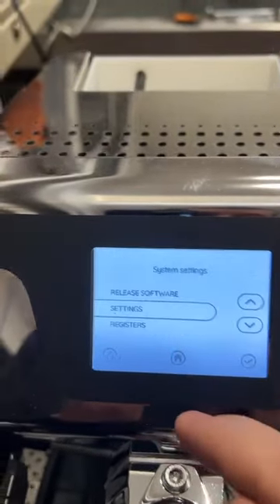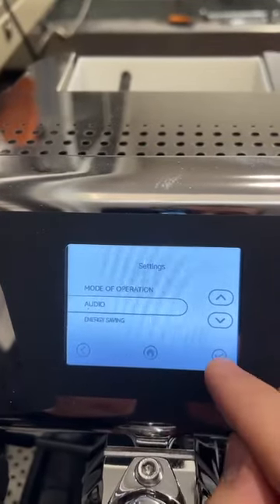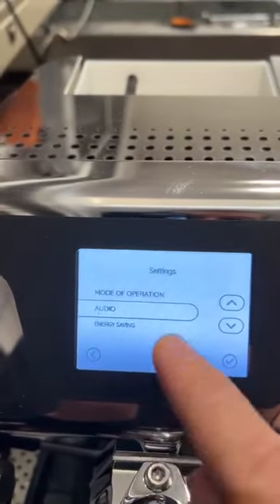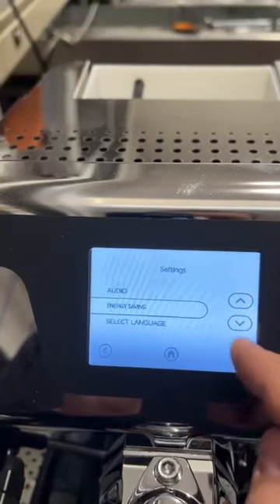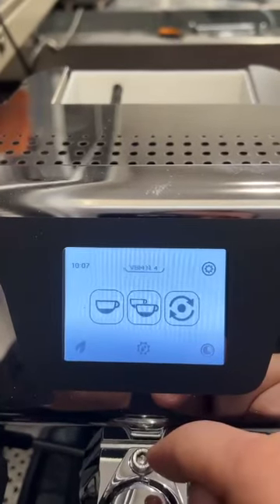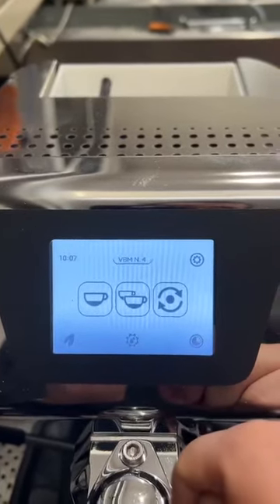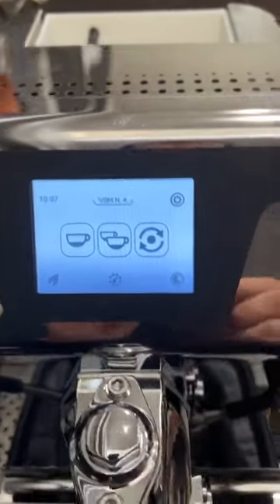Another feature, which came from customer feedback, is the possibility to disable the beep. You can enable or disable it — in this case it is disabled, so you can go up and down without hearing the beep. These are some of the main features of the new software of the Domobar Super Electronic.